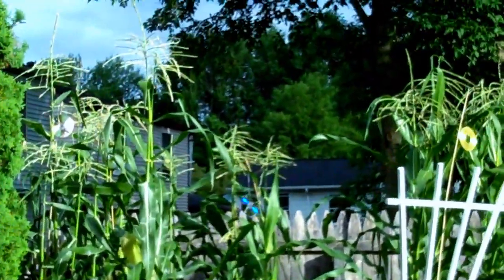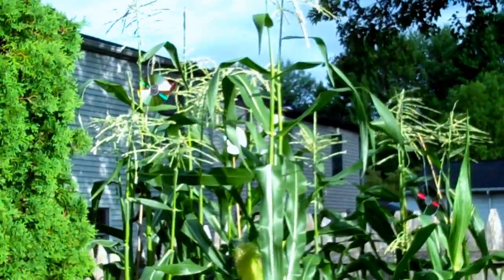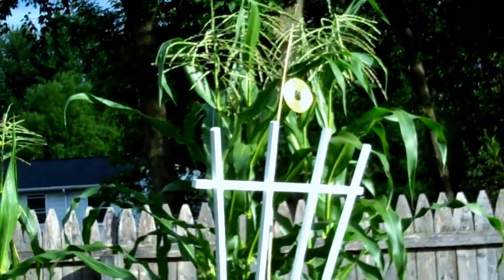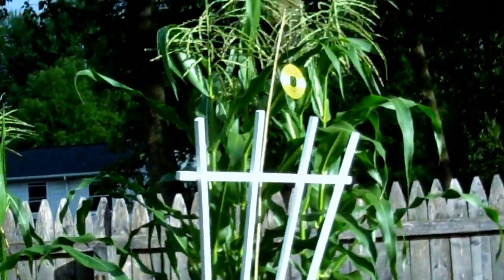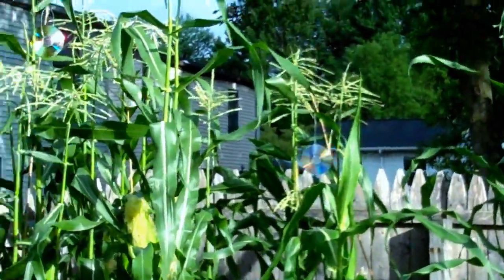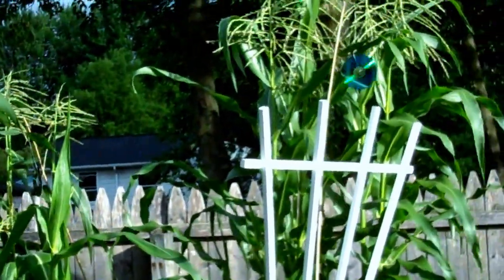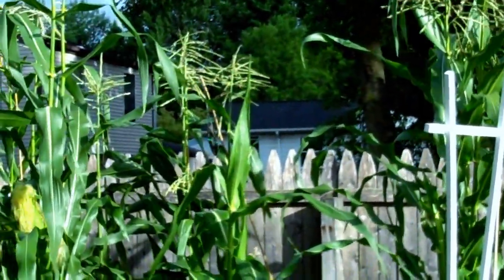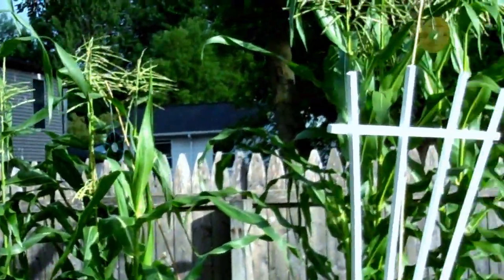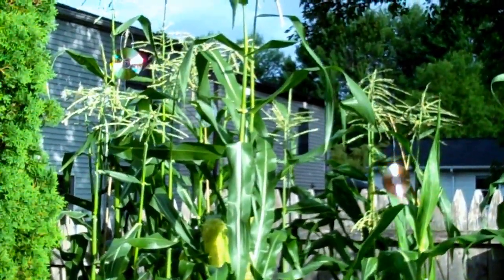This is how you keep sparrows out of your cornfield, out of your corn plants. What you see flashing here are simply old CDs that I don't need anymore, strung up with some bamboo sticks, kind of like long bamboo fishing pole sticks and some nylon string.